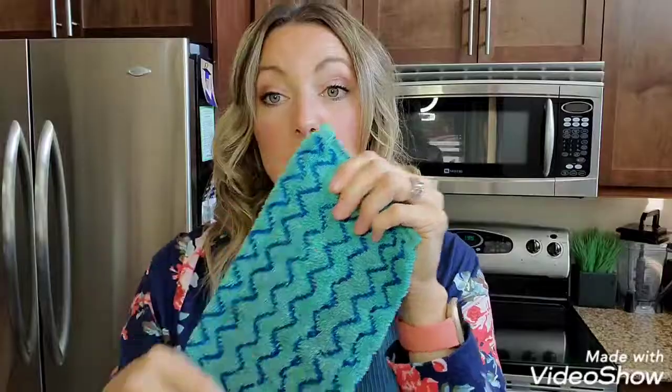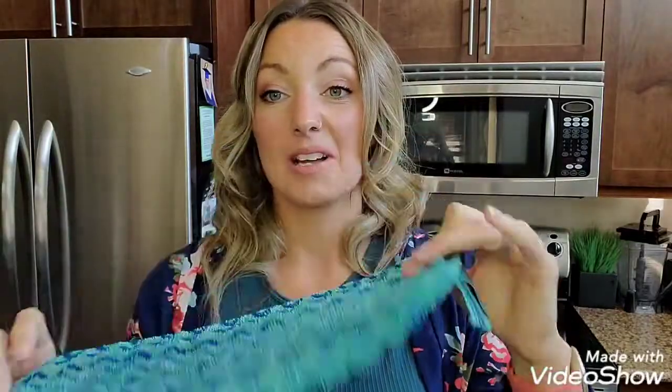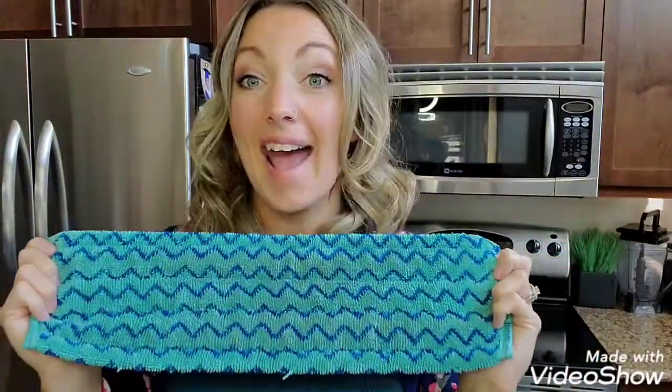If you have tile, this is our tile mop pad. I absolutely love this one — it has a little zigzag, extra scrubby texture to get into the grooves of tile. Same thing: it velcros on to the back, wet with water, and wash away.